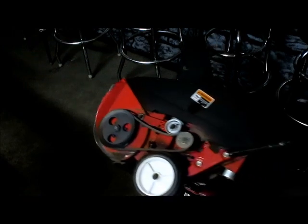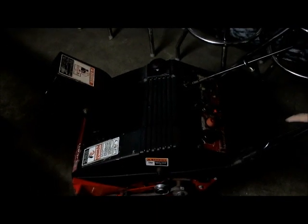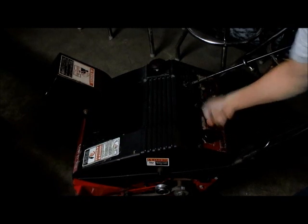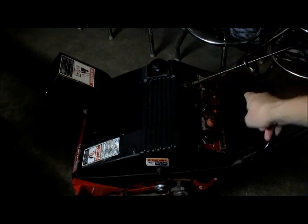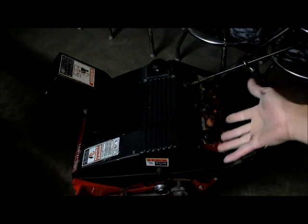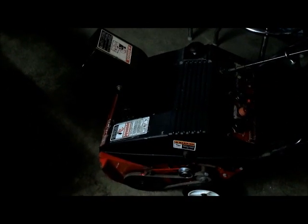One other thing a lot of people mention: your spark plug is under here. If you pop this up, they say to take off the spark plug so you don't accidentally start it while working on it. But for a small engine like this you've got to pull it three or four times before it starts anyway, so that's why I didn't do it. Anyways, that's how to change the belt on the Yard Machine — bye.